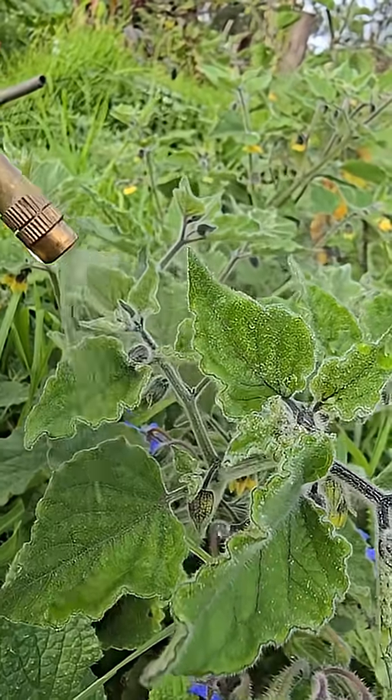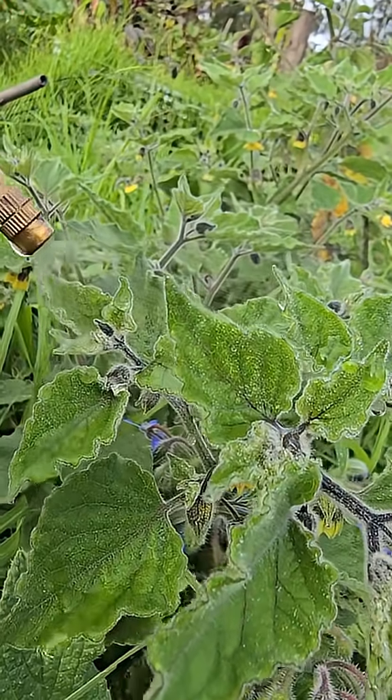Now you're truly fertilizing with fast-acting calcium — more effective, fully absorbed, and completely homemade.